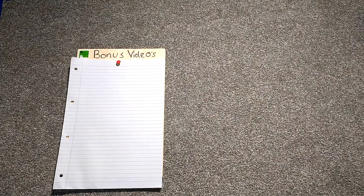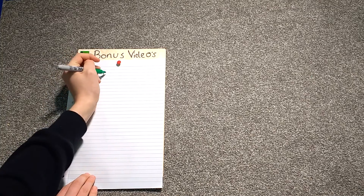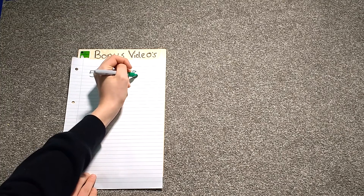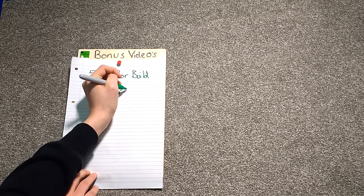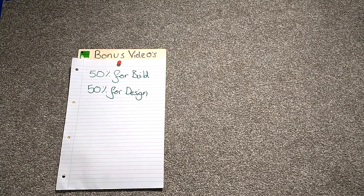I'm now going to explain how we were marked and what percentage of the marks went where. 50% went for the build, and then the rest of the 50% went for the design. 50 marks were awarded for the end test. The other 50 marks were split up into categories, such as the portfolio, which will be shown later, and also teamwork within the team.